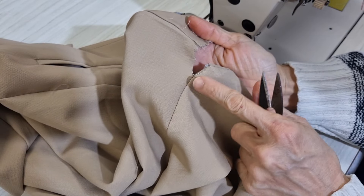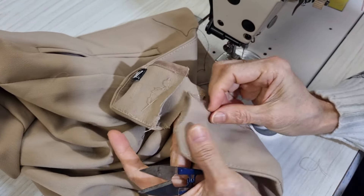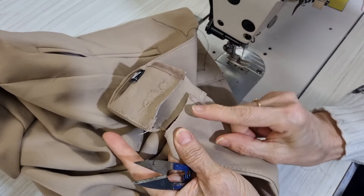I don't want to cut further because if I go over this point I have to overlock again. I mark it from there.